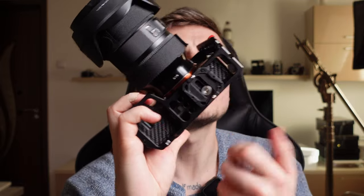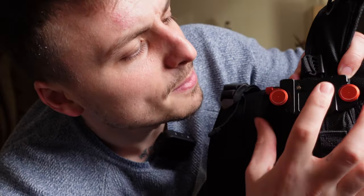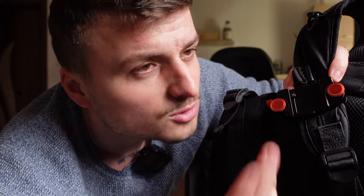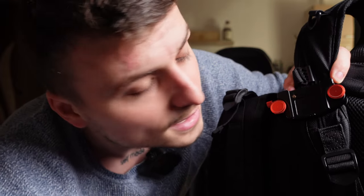Let's talk about the cons of this tripod. I don't really see any, but I would like to mention something: this quick release plate that comes with the tripod is not compatible with the Peak Design plate or another kind of plate you might use on your backpack when you're out and about. I would have loved for it to be compatible so I don't have to change plates all the time when I go out. But you can't have everything in life, so it is what it is.